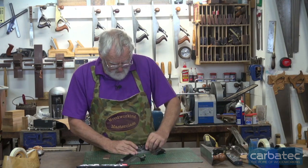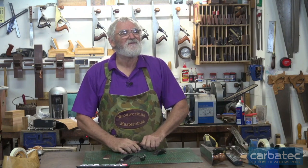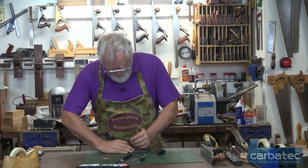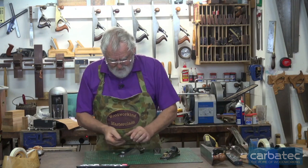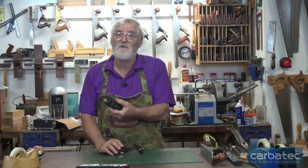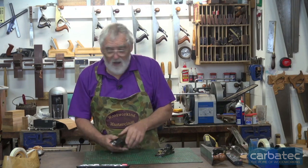Somebody said to me: if you pay a bigger price for something it only hurts once, whereas if you skimp it hurts every time you use it, and then generally you upgrade anyway. So it all depends on how serious you are with woodworking and what your budget is. These will work fine, no dramas with that, but given the choice, spend that little bit extra and get one that is already set up properly.